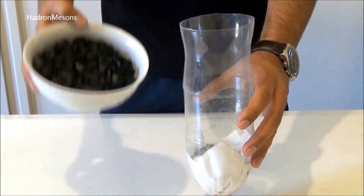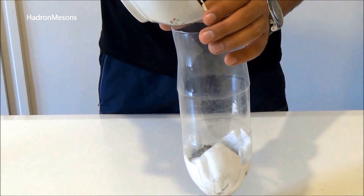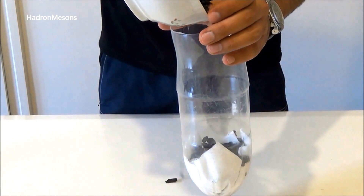Right now, you should place 150 or 200 grams of charcoal inside the bottle like me.